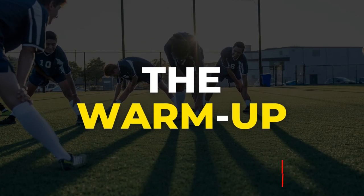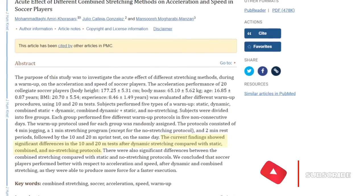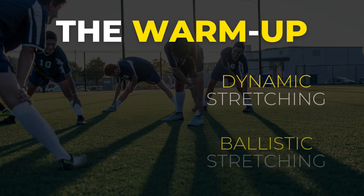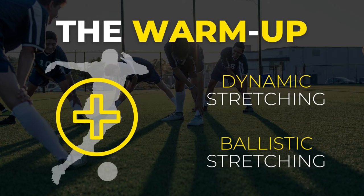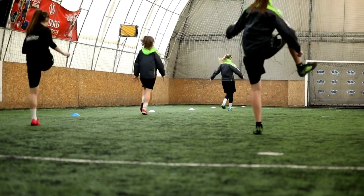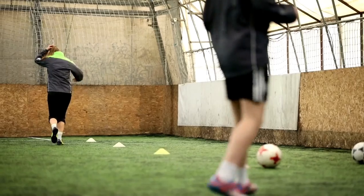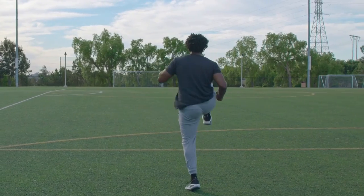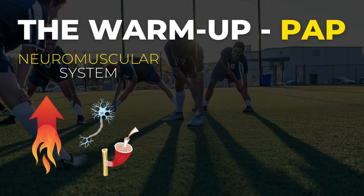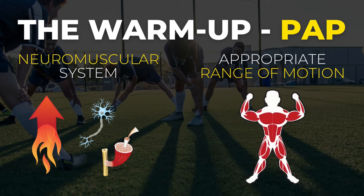The first alternative is the warm-up. In that first research paper we covered, dynamic and ballistic stretching had a positive effect on football performance. The reason is simple — this type of stretching closely resembles a warm-up method called PAP, or post-activation potentiation. With this method, the player typically performs game-like movements dynamically, moving joints and muscles through their full range of motion at a relatively high intensity. This fires up your neuromuscular system and ensures your muscles achieve the appropriate range of motion without getting overstretched.